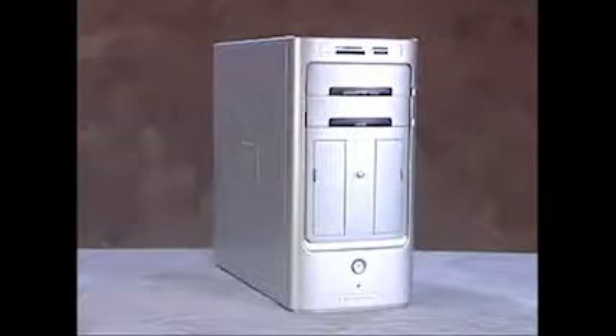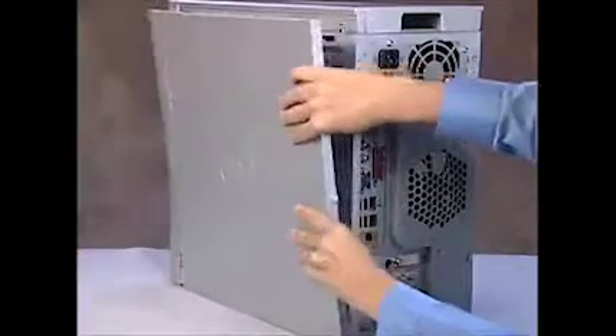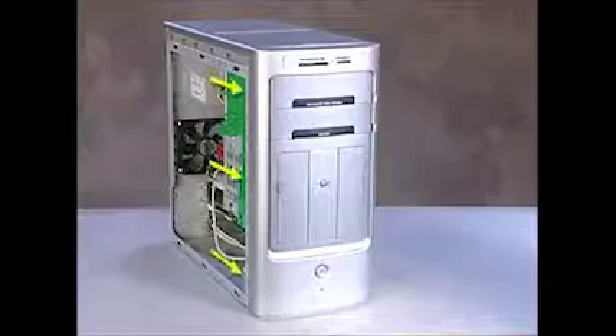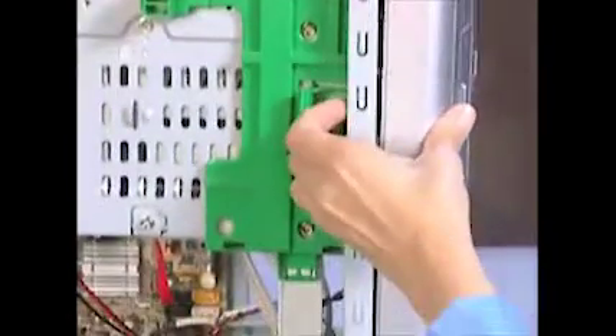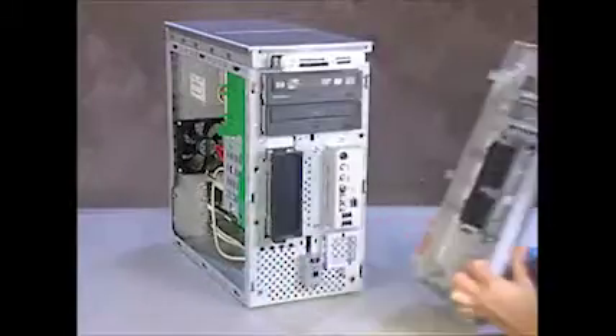Before you can detach the front outer bezel, the right side panel and the left side panel must be removed. Press the three tabs on the left side of the bezel as you face the front of the unit and swing the bezel off the system.